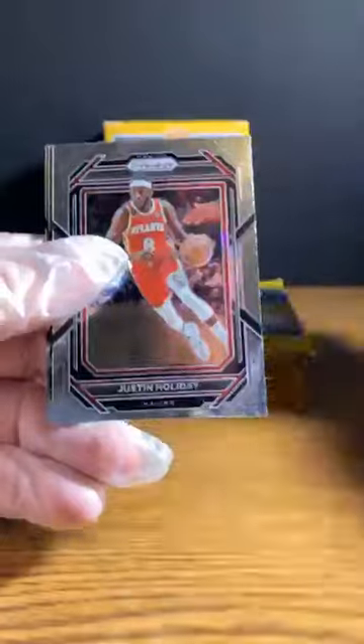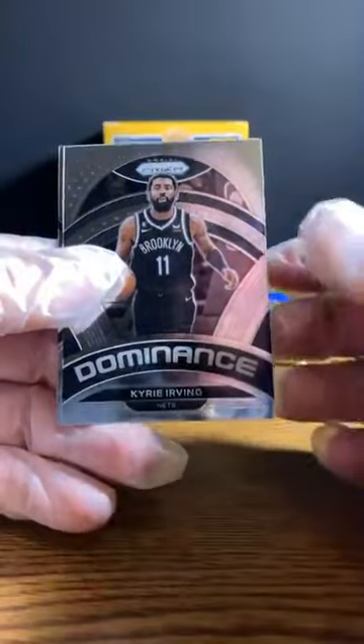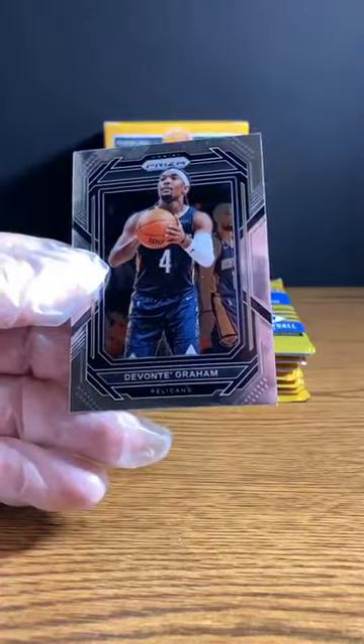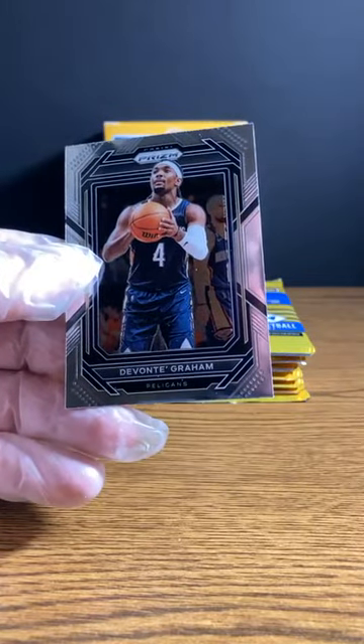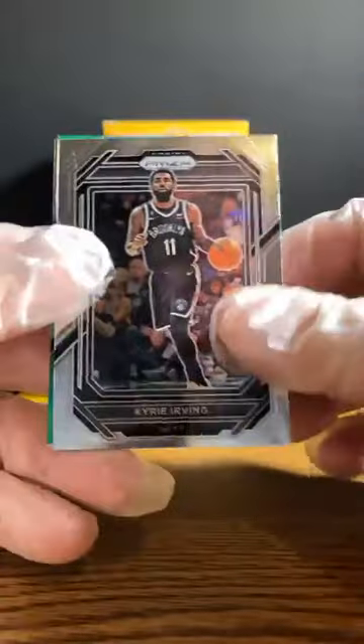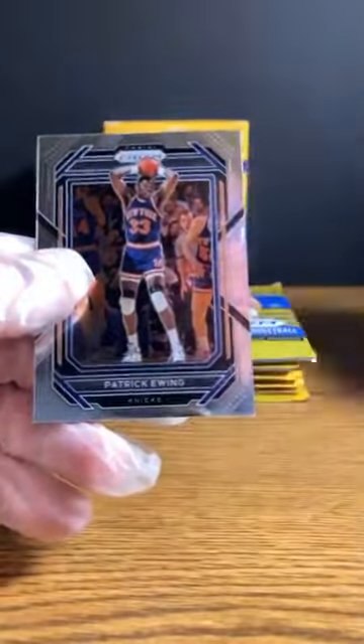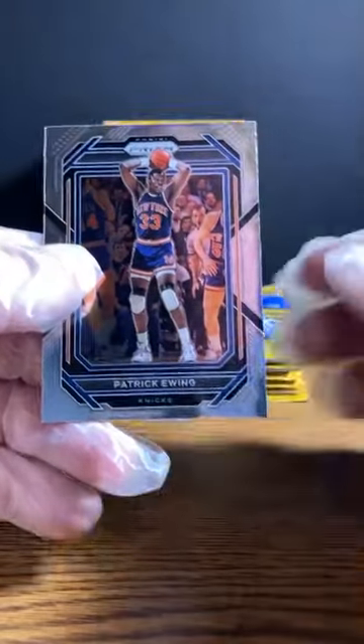Rudy Gay. Justin Holliday. Kyrie Irving — dominance. A lot of talent, a lot of headache. And Devontae Graham. Kyrie Irving — oh, he's haunting me now. Jalen Smith. Here's a green CJ McCollum. And Patrick Ewing for the Knicks.